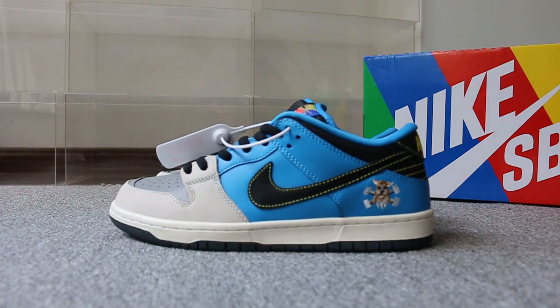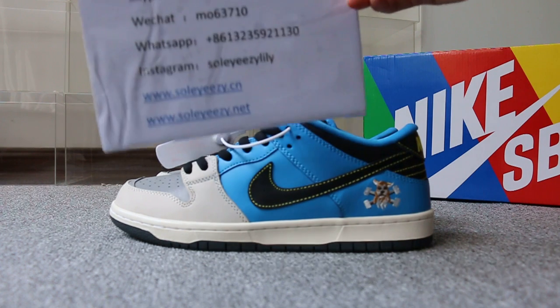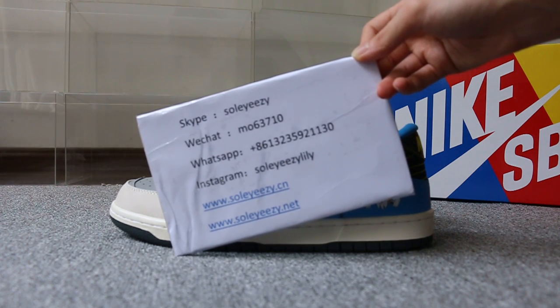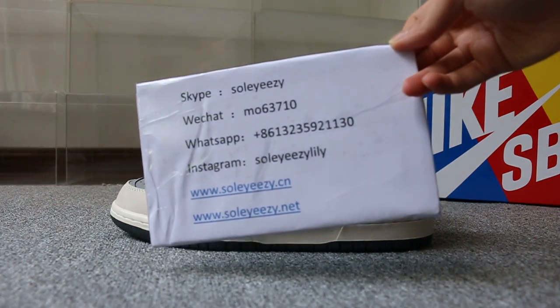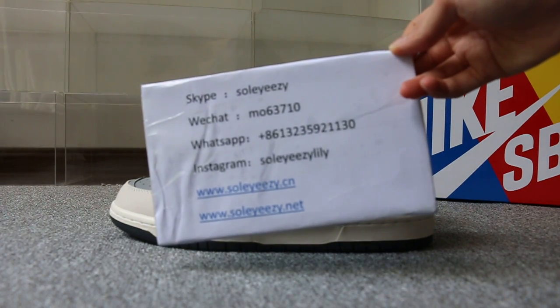Just a short video to show you guys the new sample we got. If you guys are interested in those items, any question please feel easy to contact us — WeChat, WhatsApp, and Instagram. This is Kerry, thanks for watching, see you next video, bye.